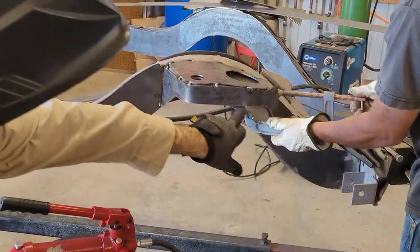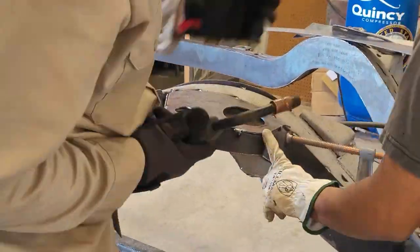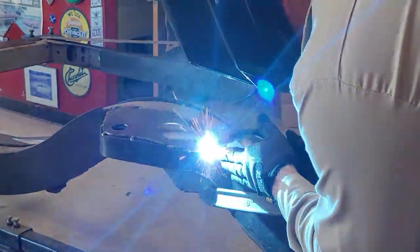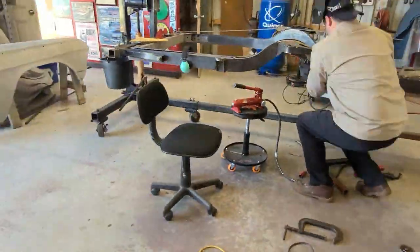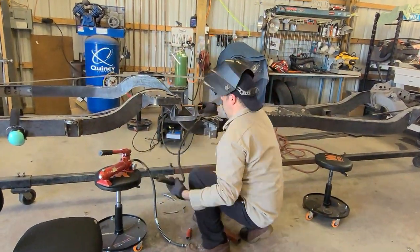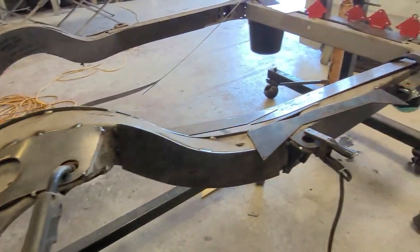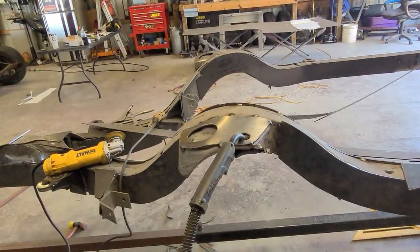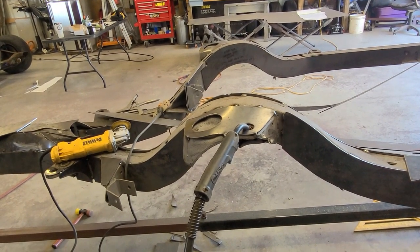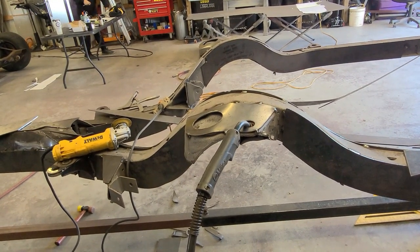We're going to cut this off once we get it in place. Ready for the side piece now. The eighth-inch fin goes in really easy - too easy. Just going to put the side piece on here and bring it back once both spring perches are done.